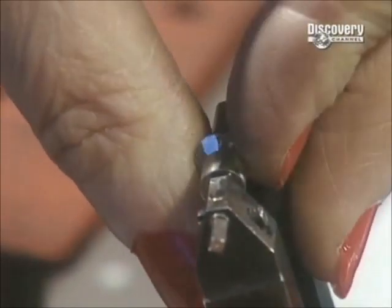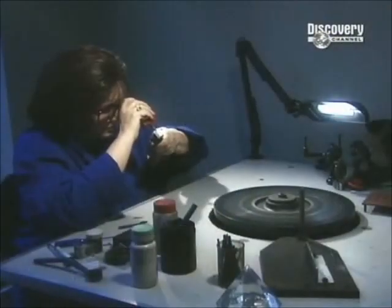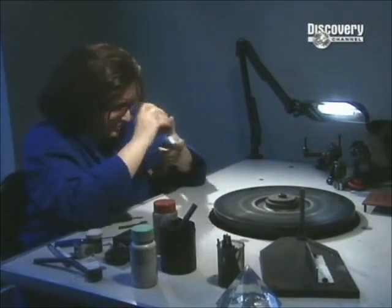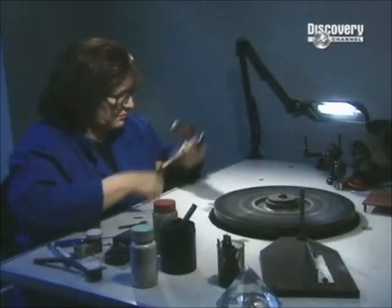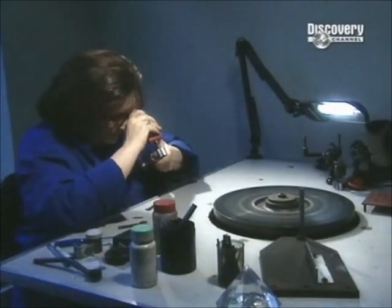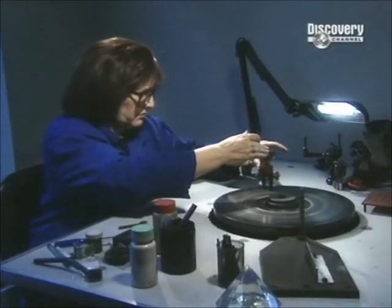Next are the crown facets — the angled sides circling the diamond directly under the table. Using another type of dock, the diamond cutter fashions what's called the girdle, the faceted rim that separates the crown facets from the top half of the diamond and the pavilion facets below.